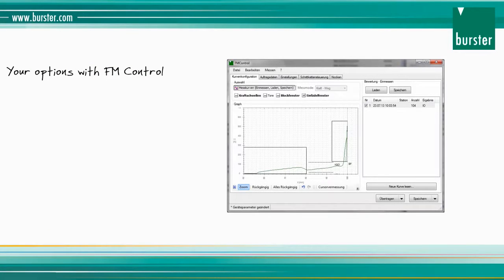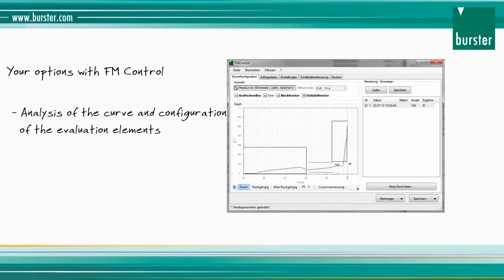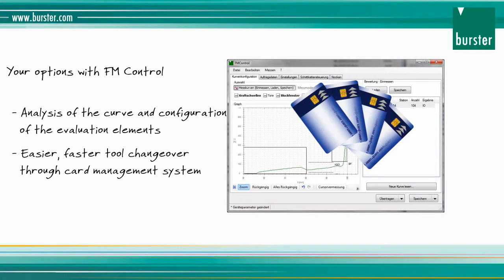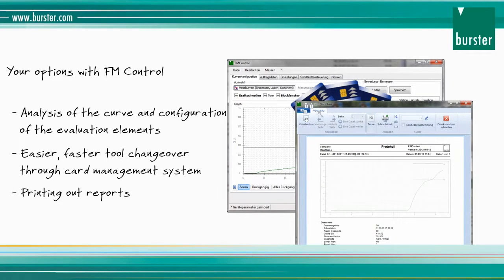With the extremely easy, free FM Control software, you analyze the measured curve and configure the evaluation elements. FM Control saves the settings on the tool cards, making it easier for your production facility to change tools. The measurement logs can be printed out or saved as PDF files.